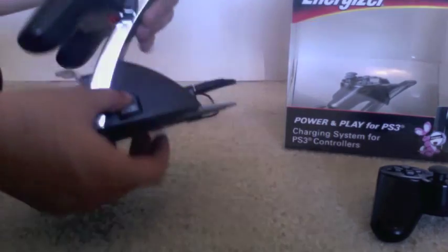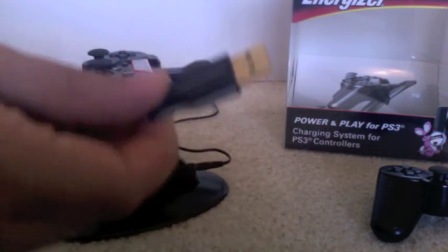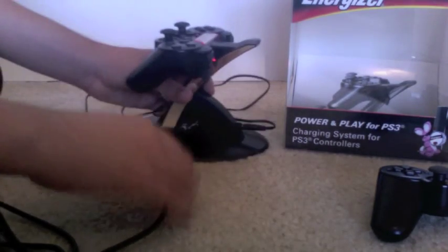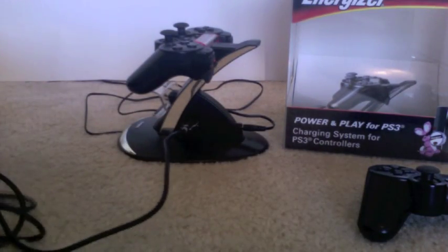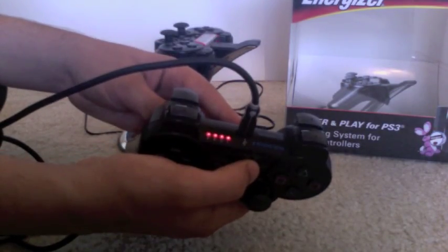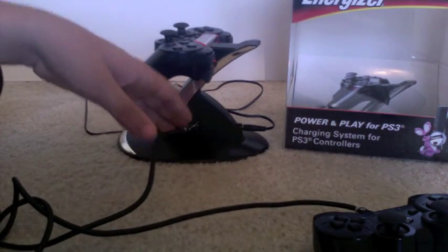There are also two USB ports, so if you have an extra USB cable you can plug that into the bottom of the dock, plug the other end into the controller, and you can see it's charging right there. It works pretty well and it's really convenient.